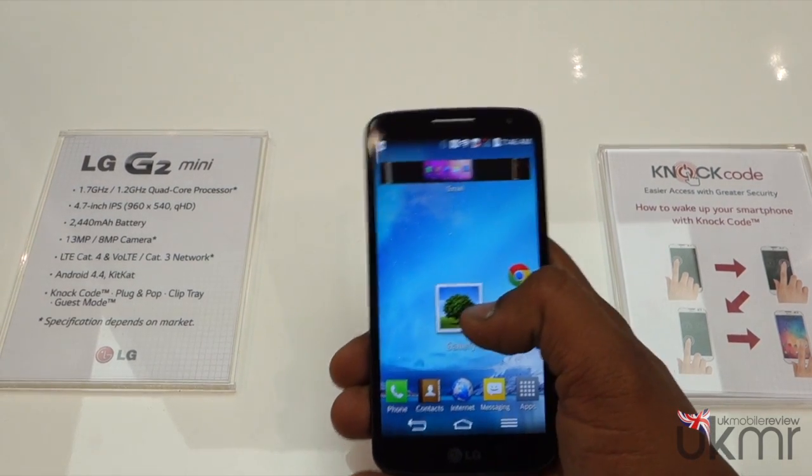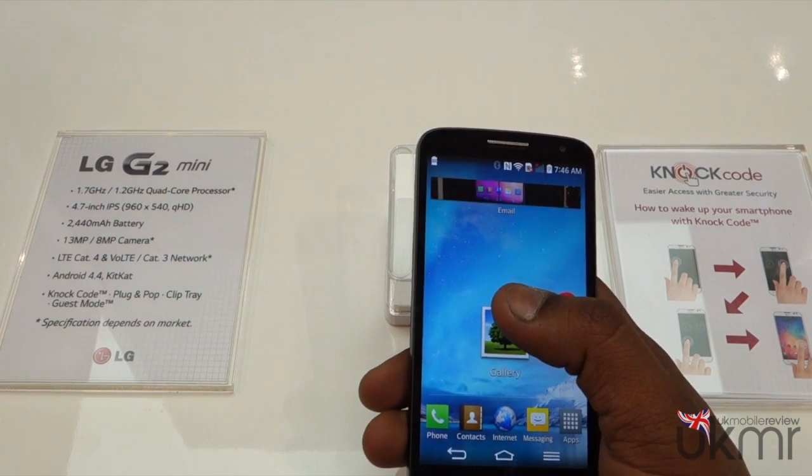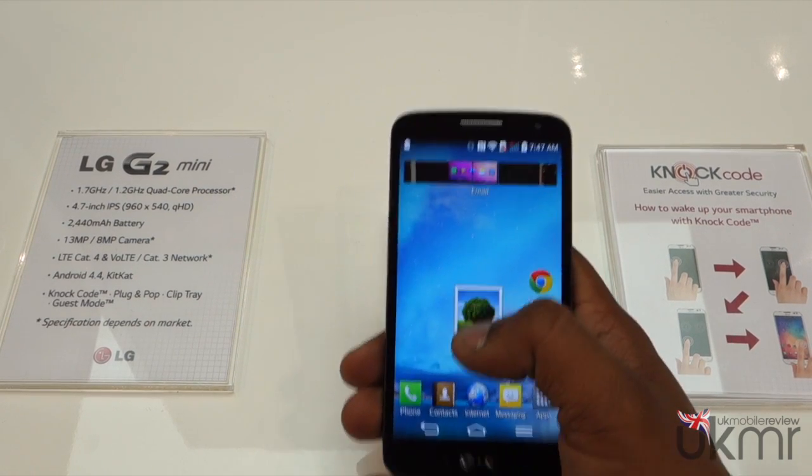It's LTE Cat 4 with VoiceOver LTE. So that means basically in the UK — although no one supports VoiceOver LTE yet — it will allow you to download at 150 megabits per second and upload at 50 megabits per second.